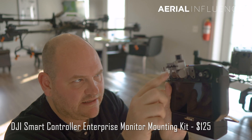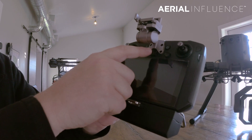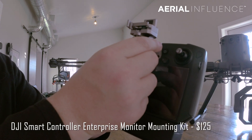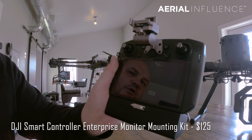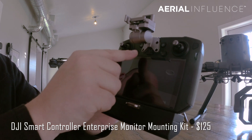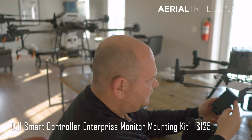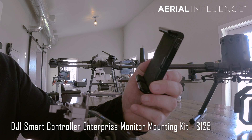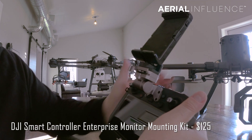First, you're going to notice this little gray piece on my controller - it's going to look different than what you have. On your smart controller you'll see a little cover that makes it flush with the rest of the controller. You can remove that and add this little silver piece, which is used to mount a tablet or a Crystal Sky to your DJI smart controller. It has four screws that go right in. This is a tablet holder that comes in multiple sizes - it gets bigger, it gets smaller - and it adapts to many different sizes of phone or tablet. You place it on top and lock it in.